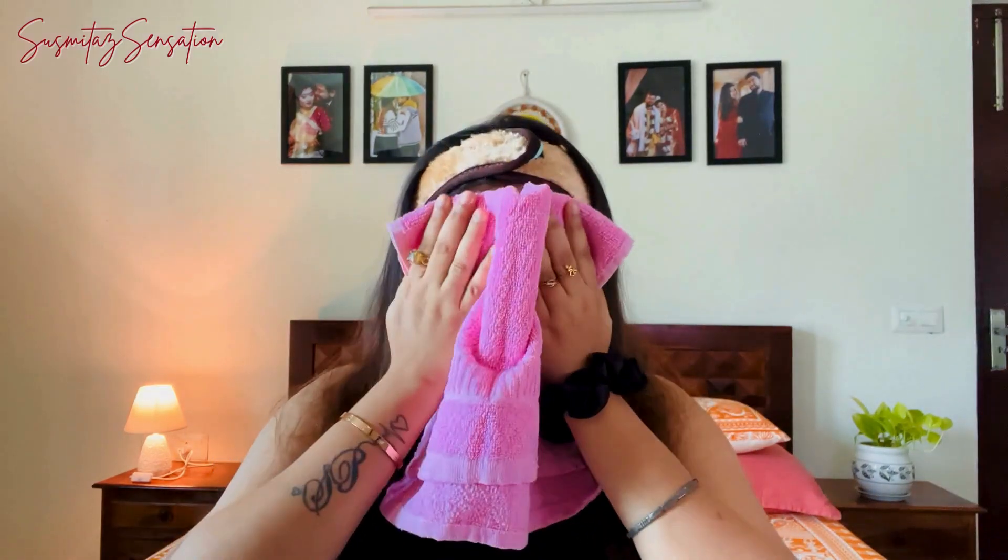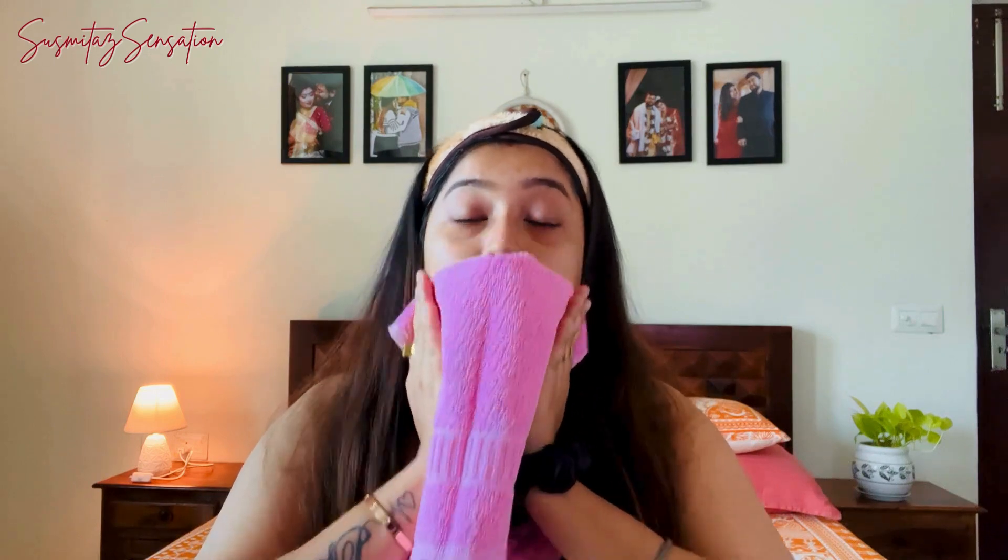Now pat your face dry with a clean towel. My skin feels smooth, soft, and so radiant!